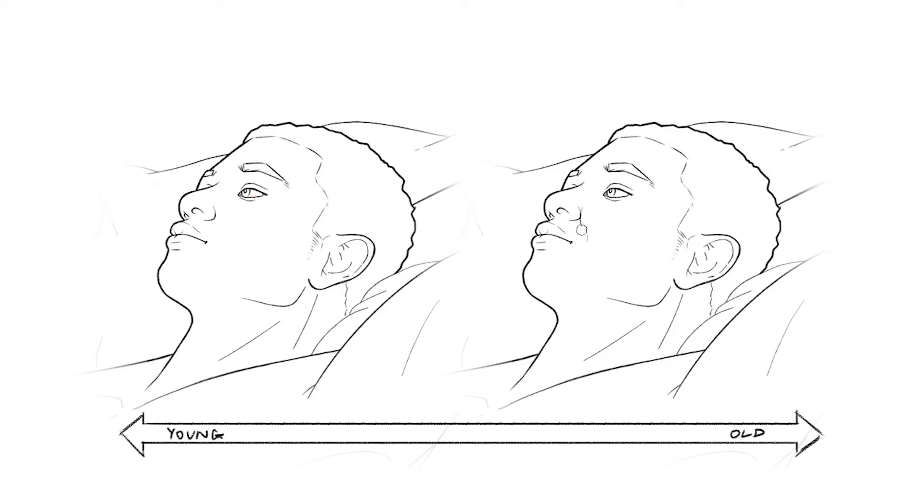If you want to quickly age your character, drawing nasolabial folds or vertical wrinkles works really effectively, and you can also add a little bit of jowls down here — it really helps with character aging as well. This is useful if you're drawing an age progression in your medical illustrations.